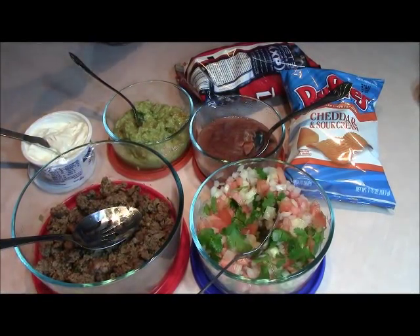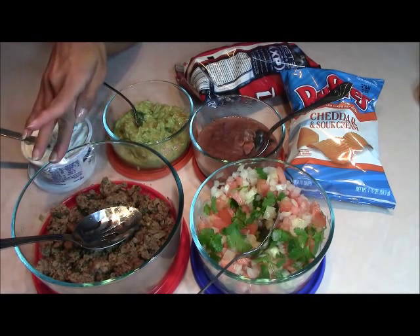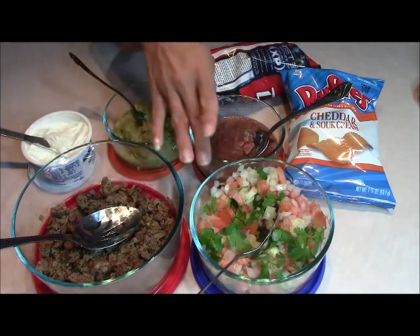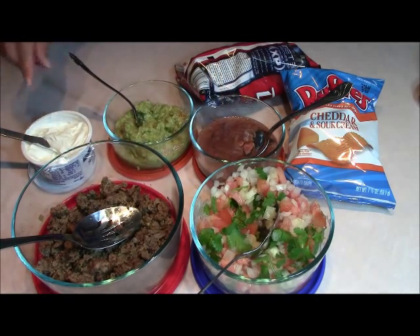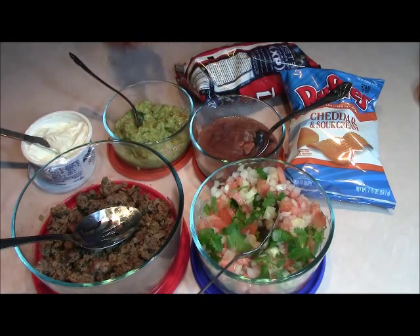Tacos on the go is real simple. It's truly one of those Bear Pantry meals. I've got ground beef that I just cooked from scratch, and some salsa, and everything I made from scratch. I've got some salsa, some refried beans, some guacamole, and this is some sour cream topping.